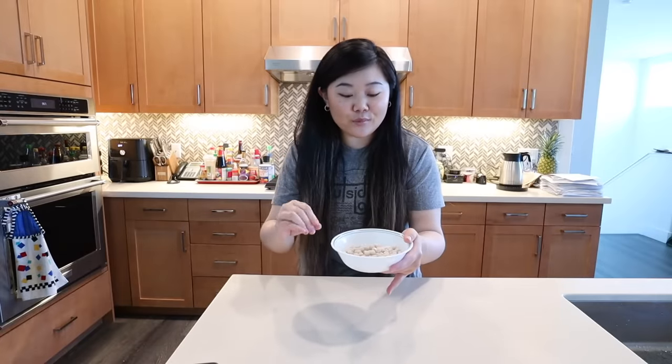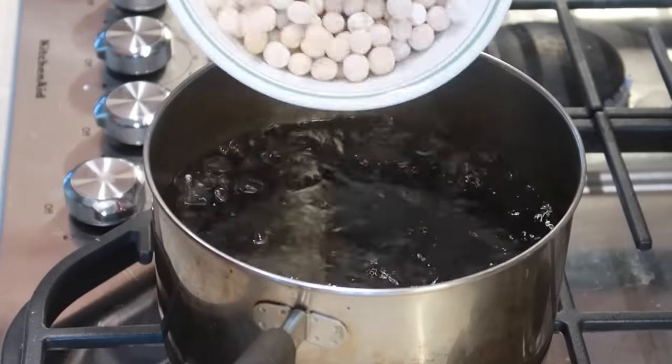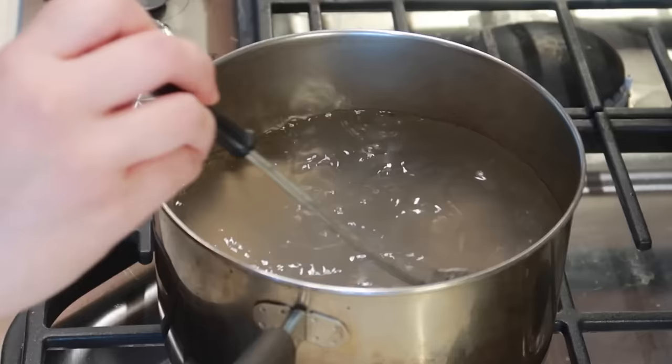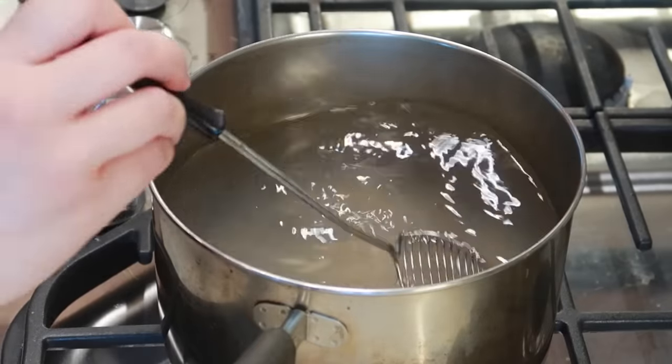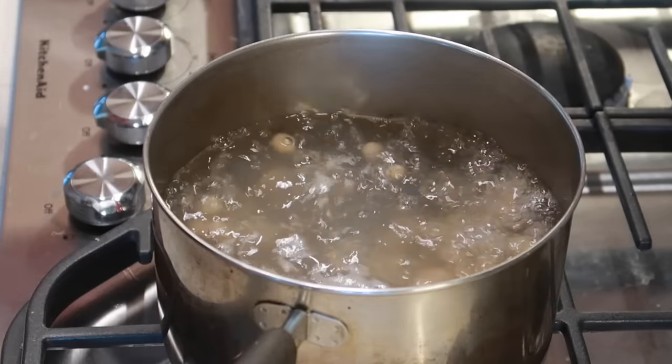Now that we have all our boba balls rolled up and coated in cornstarch, we're heading to the stove to cook them. We have a pot of boiling water — we'll put them in and give them a good stir so they don't stick to the bottom. We're going to set a timer for 25 minutes. While we wait for it to boil, we're going to have some breakfast, because I got up at 8am to film this and should probably eat something nutritious before I try the boba.